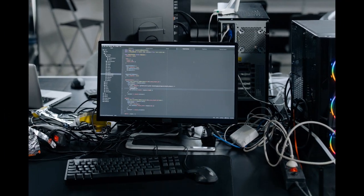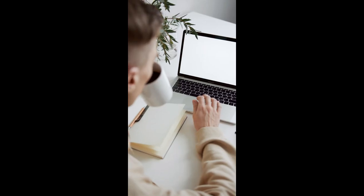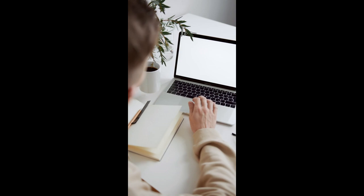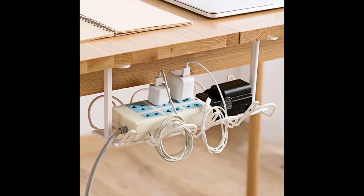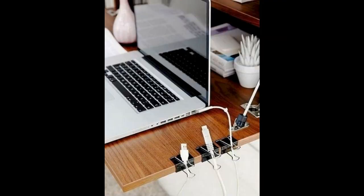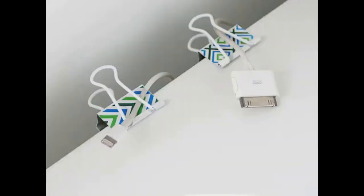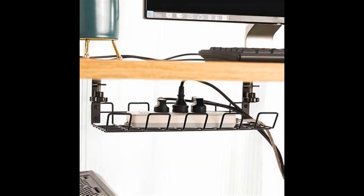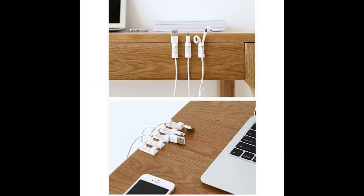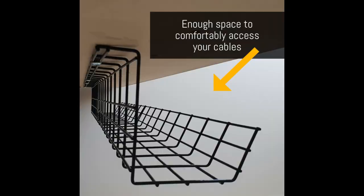First up, let's tackle cable management. A clutter-free desk is key to achieving a minimalist look. Here's a quick and easy DIY solution: start by gathering some cable organizers, which you can find at your local hardware store or online. Simply attach them under your desk to keep cables neat and organized.